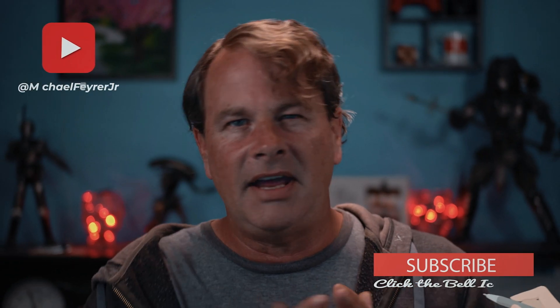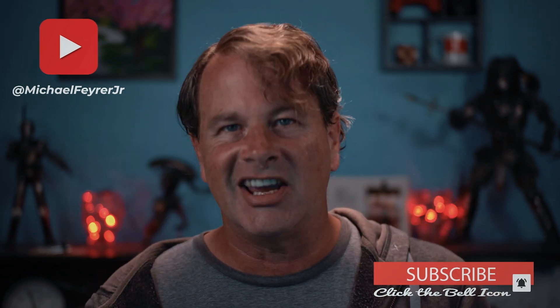If you want to see how to use a virtual green screen in OBS, check out those videos. And if you're always looking for tools, tips, and tricks to help make you a better live streamer or YouTuber, subscribe to the channel. My name is Michael Fire Jr — thank you so much for watching, have a great day, and I'll see you in the next one.